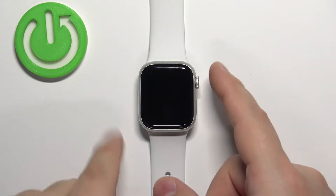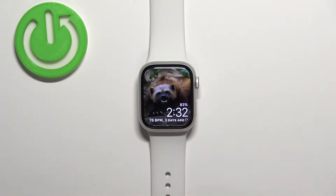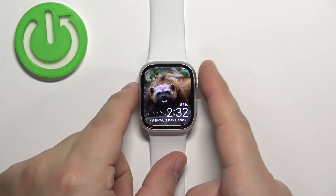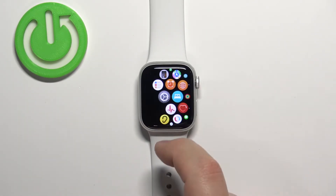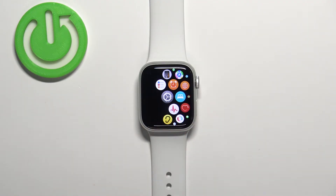You can wake the screen by pressing any of the buttons or by tapping on the screen. Once you wake up the screen, press the crown button to open the menu. Now scroll through the menu, find the Settings icon, and tap on it.